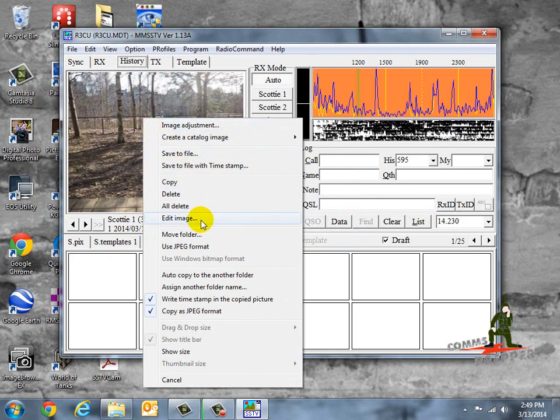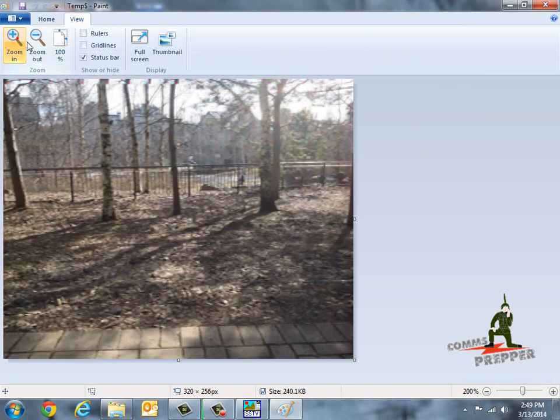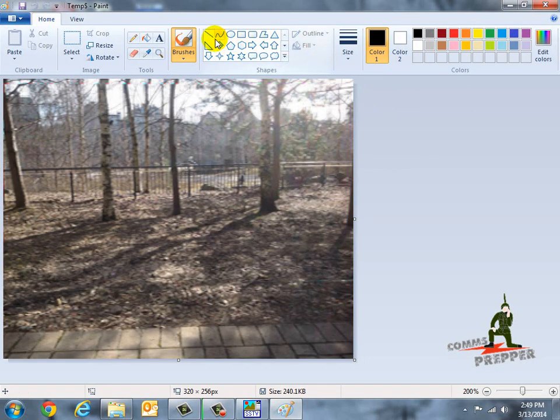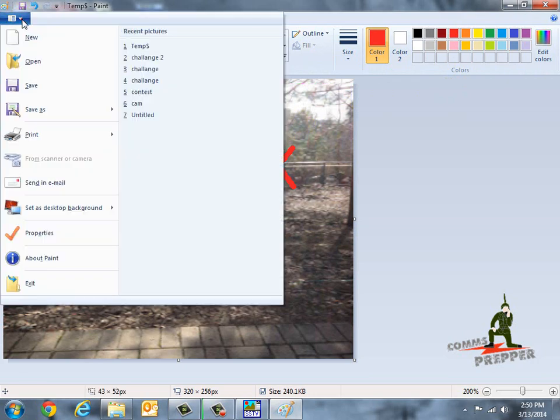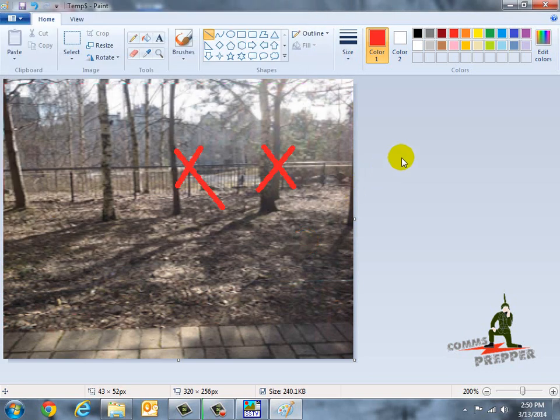You can also right-click the picture and edit it — it'll bring it up in Microsoft Paint, so you can zoom in for a better view and use Paint tools to mark it up. For example, if somebody took a picture of a row of houses after a tornado and you wanted to mark the ones that have been searched, you can come in here and edit the photo, then save it to your hard drive, reimport it to the MMSSTV software, and retransmit that marked-up photograph out to the field.